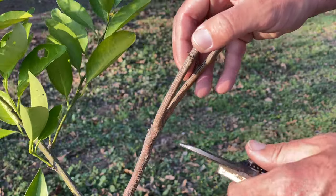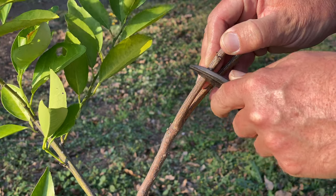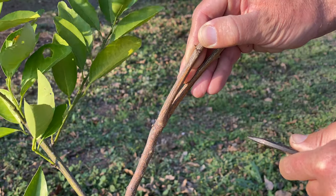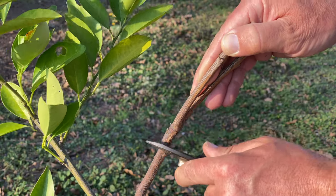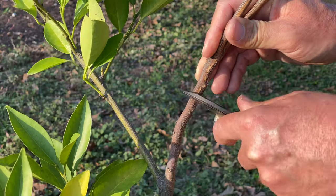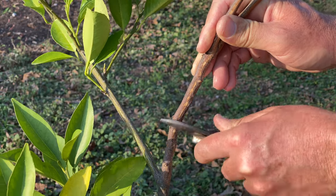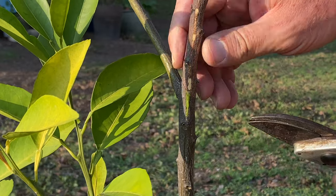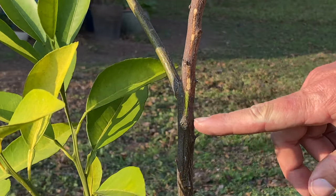Look closely at what you have remaining in terms of top growth, and find a point up high where you can start the scratch test. Essentially, use your fingernail or the back of some pruners and lightly work into the bark — you're looking for signs of green. By utilizing the scratch test, you can rule out branches or parts of the tree that are no longer alive. Start up high; if you don't see green, keep moving down incrementally. When you find green, mark it clearly, then cut into that green by about two inches — removing all dead tissue while keeping some live material.